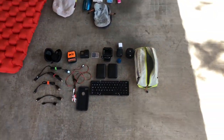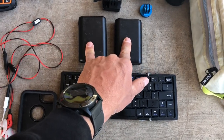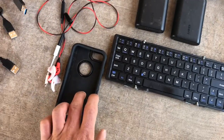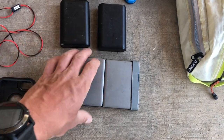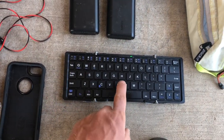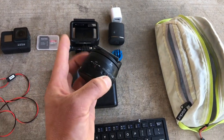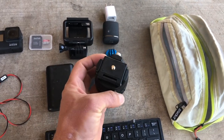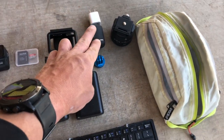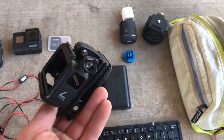Moving to electronics — it's 2019, after all. I carry two 10,000 milliamp batteries so I don't have to worry about keeping things charged. I have a phone case, a wireless Bluetooth keyboard I used on the Colorado Trail that holds a charge amazingly well, and a bag to keep all electronics organized. I also have a panoramic time-lapse tripod — it's a little heavy but I love the shots it produces.